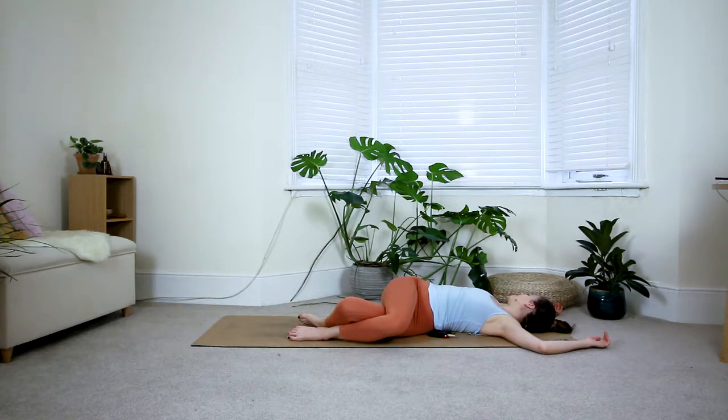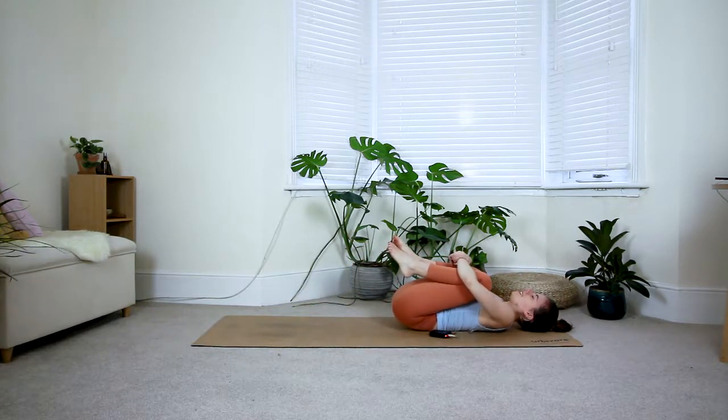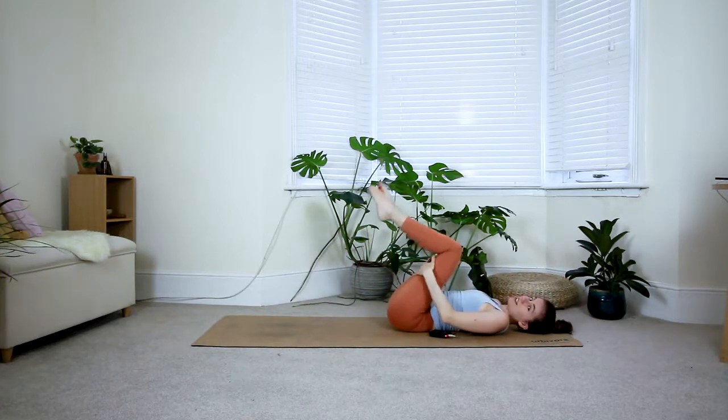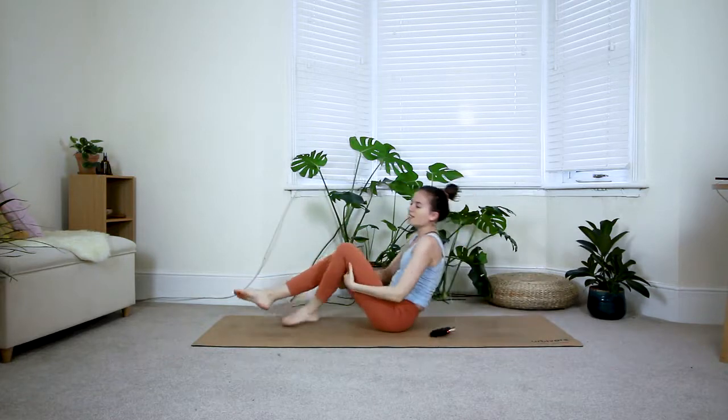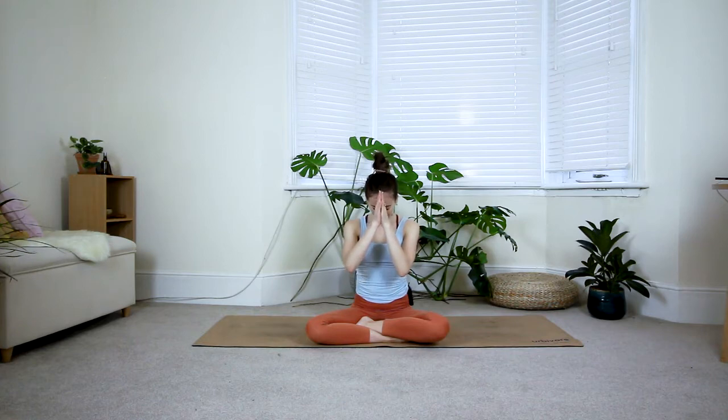One last deep breath in and out. From here come back to the middle, hug your knees into your chest and give them a good squeeze. Take hold of the backs of the thighs and roll yourself back up towards your seated position. That was it, guys! I hope you enjoyed this very quick but fiery core practice. If there are any classes you'd like to see in the future, please let me know. I'll see you in the next one. Namaste.